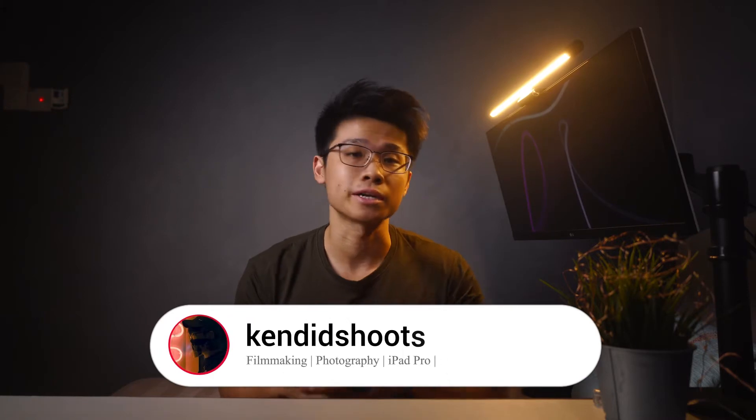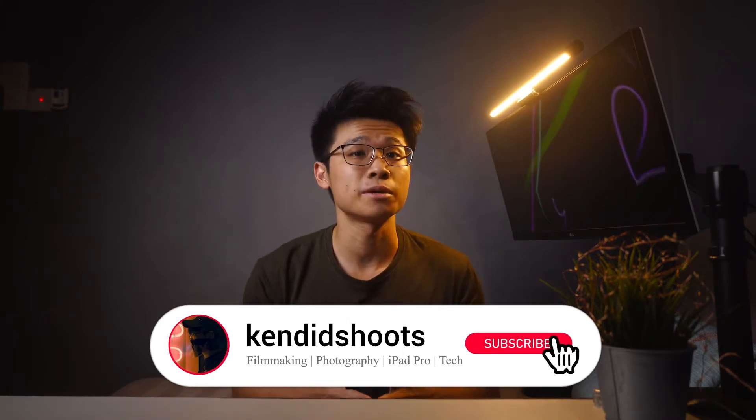My name is Ken and welcome back to the channel where we talk about filmmaking, photography, iPad Pro with content and tech. If this piques your interest, consider subscribing to the channel as you may learn a thing or two from these videos.